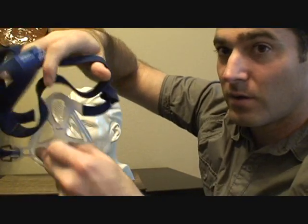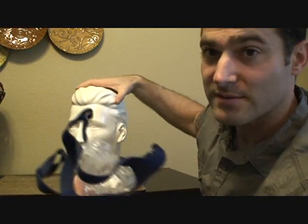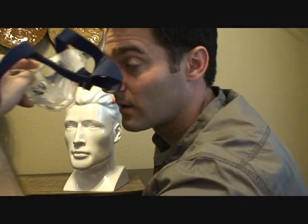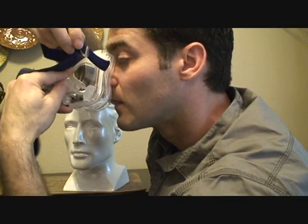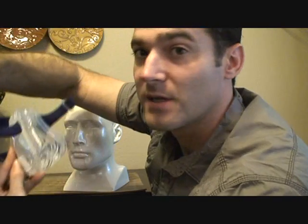Whatever side you're comfortable with, hold it like this. With this mask it's very important that you want to put this on your nose first and then bring it down to cover your face. That way it gets a good pinch on your nose, hopefully making it less prone to leaking — that's somewhat important with this mask.